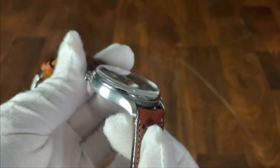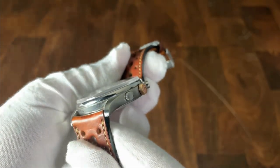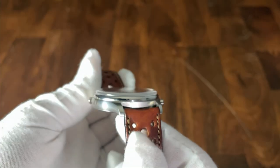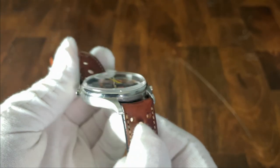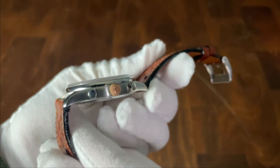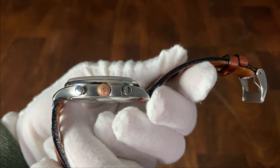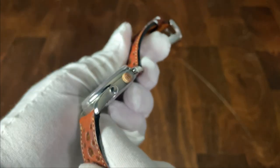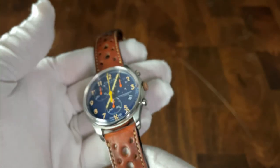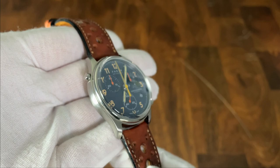Considering how tall this boxed sapphire crystal is, the case is very thin. The sides are nicely brushed, as is the top of the lugs. There's a large high-polish bezel that visually breaks up the case, almost acting as a mid-case between the crystal and the lower section. The lugs are quite straight, but due to that very short lug-to-lug length the watch still wears very comfortably. The three pushers are high polish to counterbalance the brushed case and sit snug and close to it.